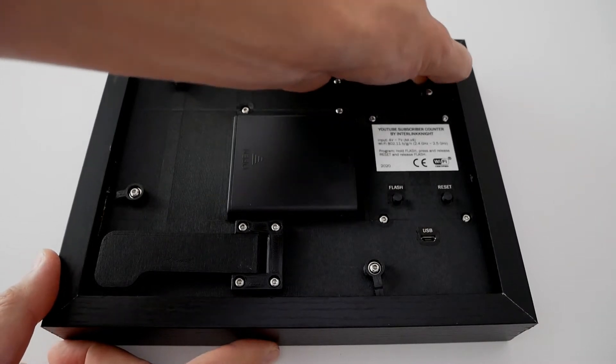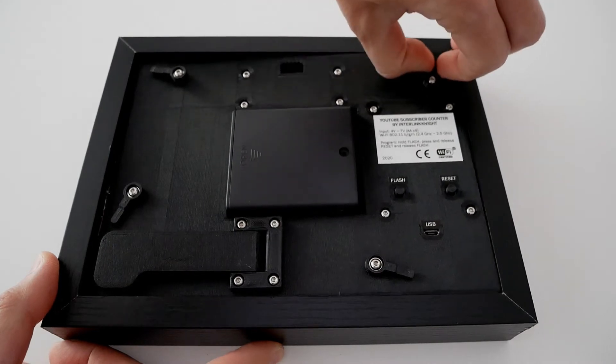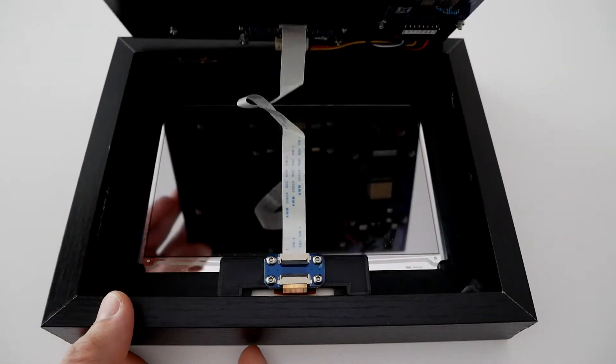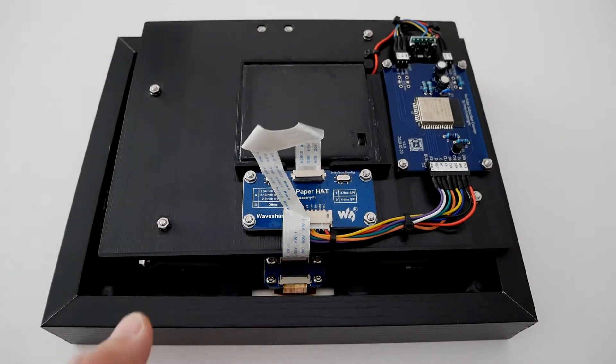I wanted it to look good, so I put the ESP32 and other components inside this shadow box that I bought on Amazon. If you want to make your own, I put all the links in the description, including the instructions, the code, and STL files to 3D print some of these parts.